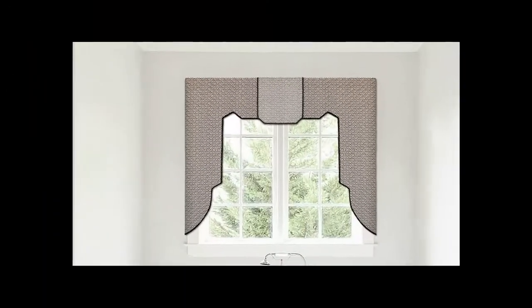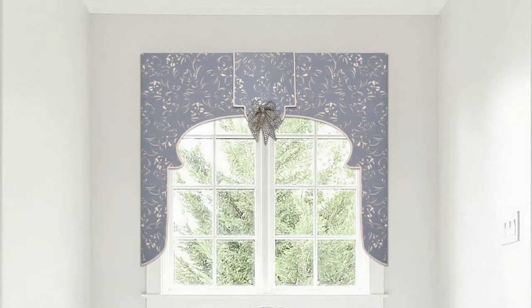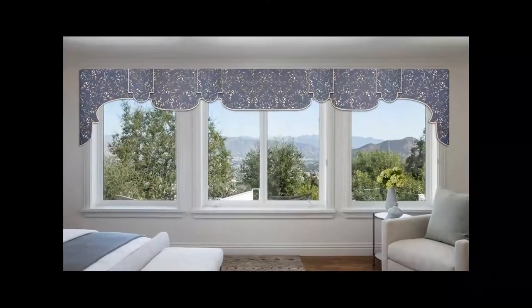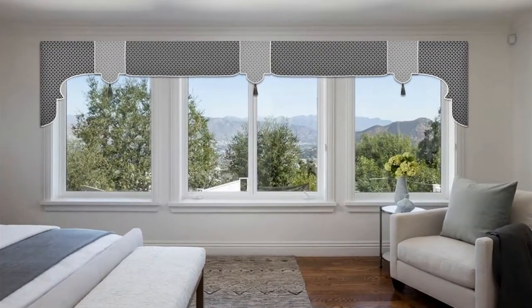The traditional Lambrican valance features long side panels typically used to frame small windows. The Traceable Designer Lambrican can be adjusted to fit any window size. Valance side panels are easy to adjust for length, and center panels can be adjusted to fit extra small or extra large windows — any window size, shape, or design style.